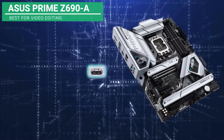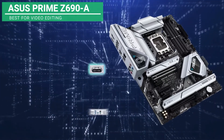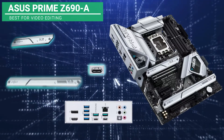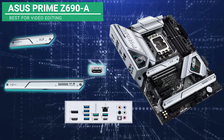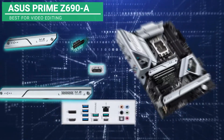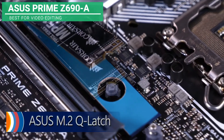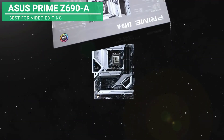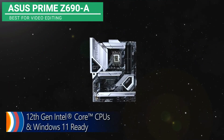This motherboard has the following slots: Thunderbolt 4 header support, USB 3.2 Gen 2x2 Type-C, and USB 3.2 Gen 2 Type-C. It also contains Fan Expert 4, M.2 heatsink, a large VRM heatsink, heterogeneous fan headers, and M.2 backplate with Q-Latch. Its powerfully built-in 12 Gen Core CPU will not fail you.